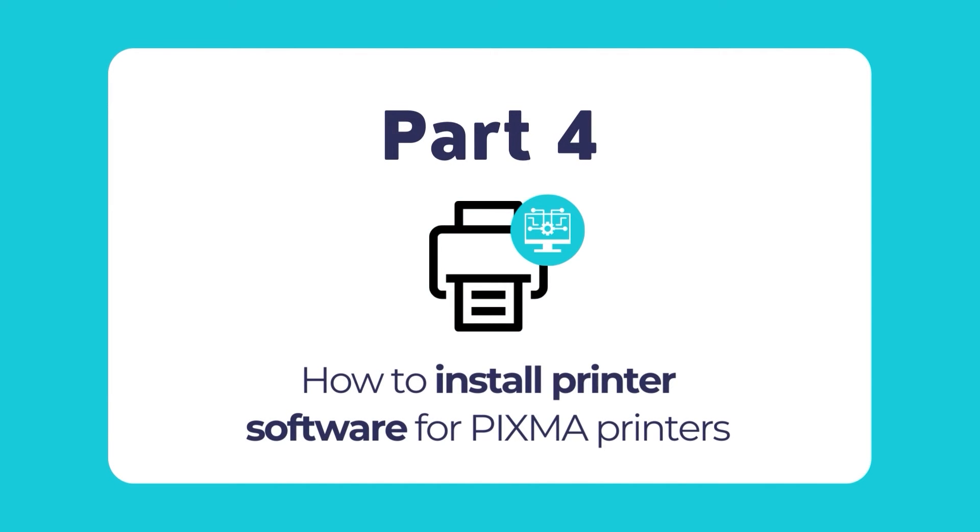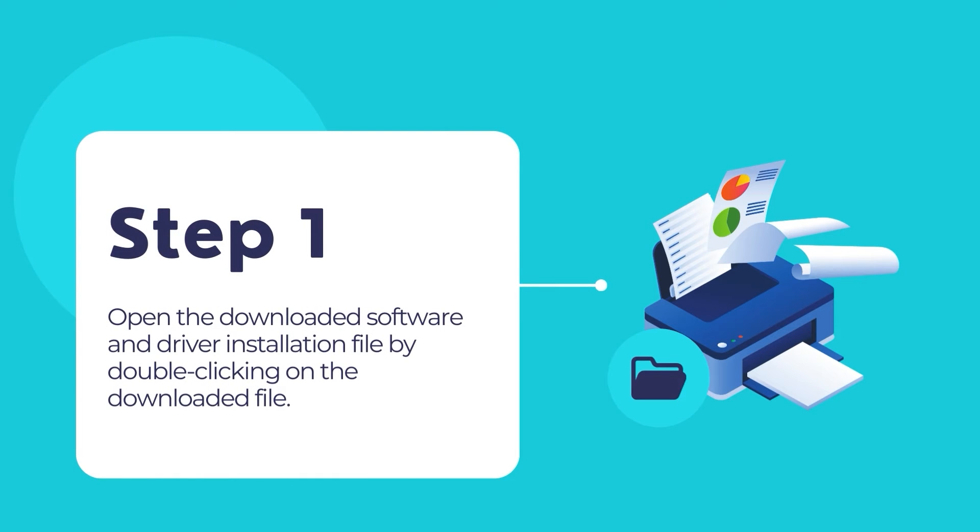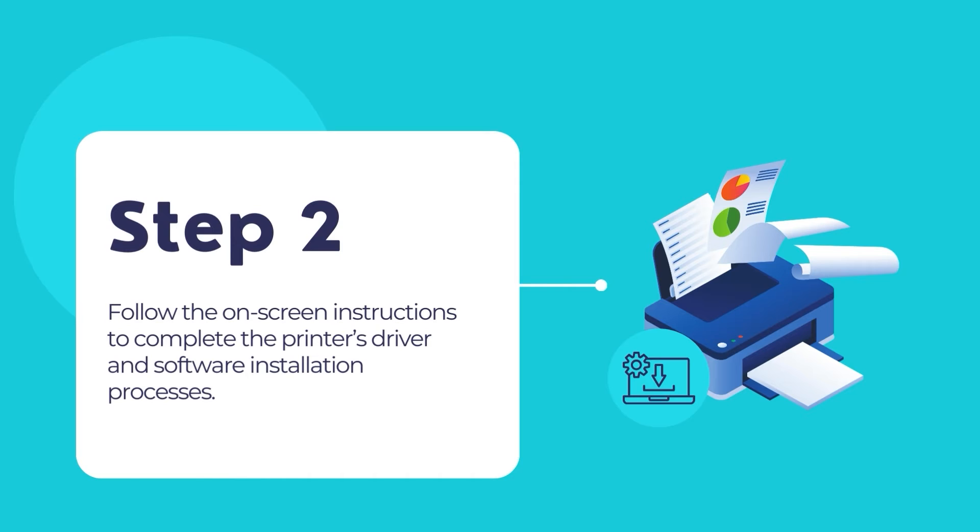Now coming back to the tutorial, once the paper tray is loaded with plain paper, the final step is to install the printing software. By now, you should have already downloaded your PIXMA printer software as discussed earlier. Open the downloaded file by double clicking on it. The PIXMA printer installation process should now begin. Follow the on-screen instructions to complete the printer's driver and software installation processes.